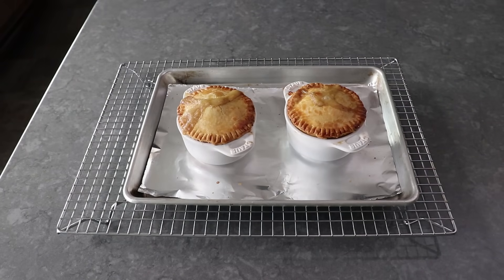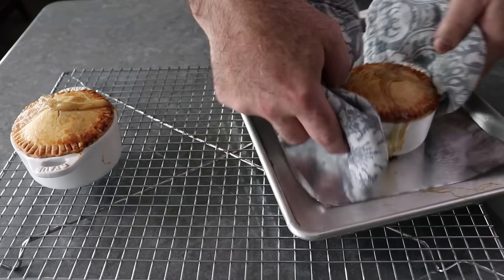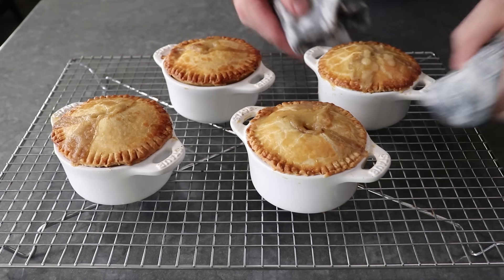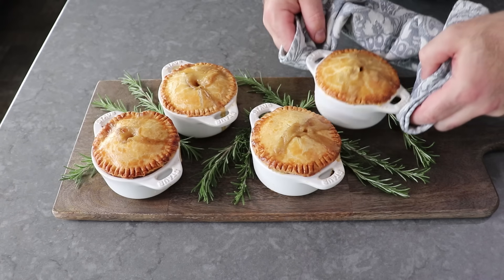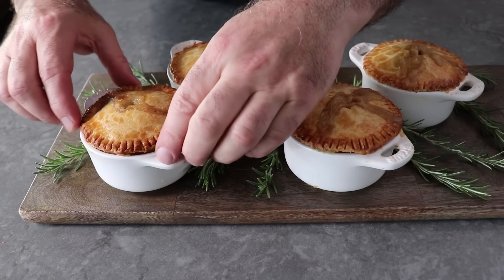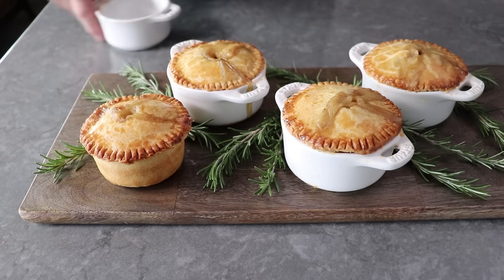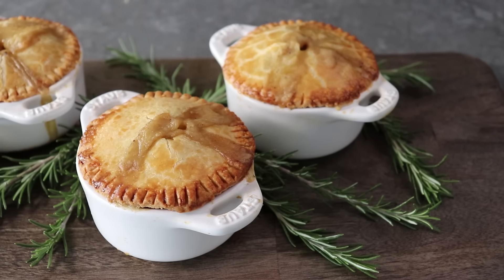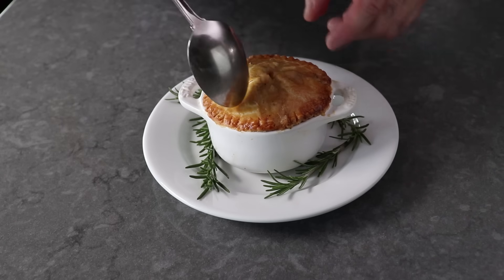Oh yeah, those look nice. Despite some of that sauce bubbling out, I regret overstuffing these not at all. I'll transfer them onto a rack to rest for a few minutes while the other two I also made finished baking. Once they were all cooked, I took a few pictures before transferring those onto a board to serve. Since we put Holiday in the name, I decided to garnish with some rosemary sprigs since that always looks very holiday-ish. The great thing about this very user-friendly hot water crust is once these have sat for a little bit, we can actually lift them out of the ramekin and serve them like this.